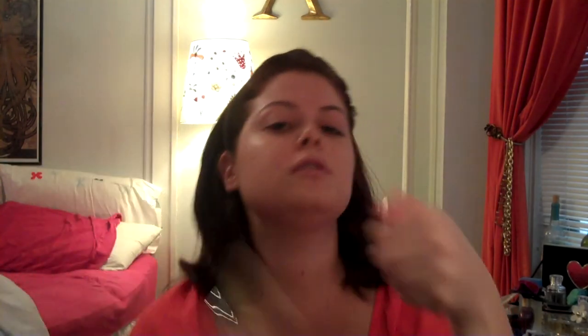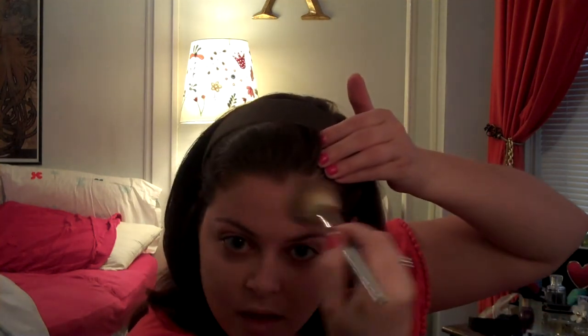I usually start in the middle of the face and try to work outwards, because you want more product towards the center of your face than towards the edges. I have some more product left so I just pounce that in there and get the forehead. This brush is synthetic, so it doesn't eat up a lot of the product and it won't damage the brush over time, which I like a lot. That's pretty much how I do my foundation — I just blend it out and get all the product that I put on my hand onto my face so I don't waste any.